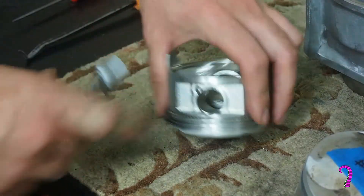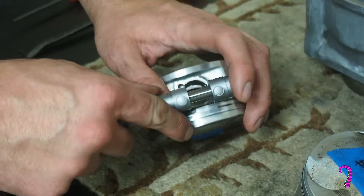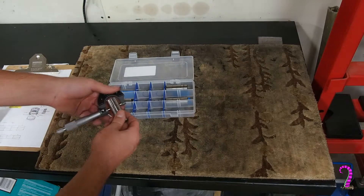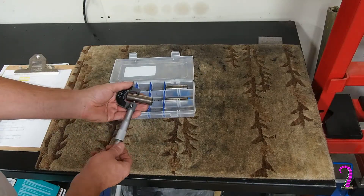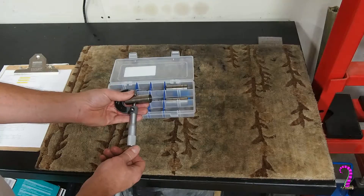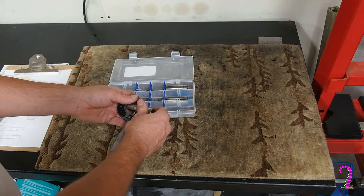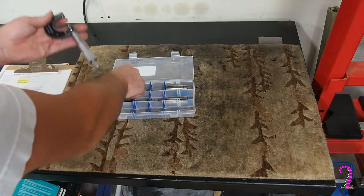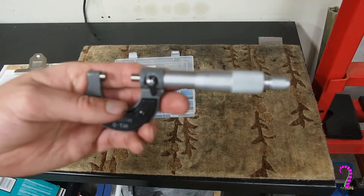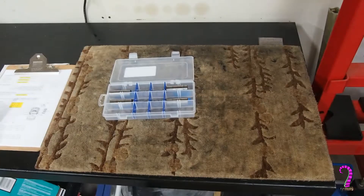Now we can measure the wrist pin bore ID — service limit for this is 79 hundredths of an inch. Third, we measure wrist pin OD — service limit for this is 787 thousandths of an inch. Along with the visual inspection, we want to make sure these aren't unevenly worn or have any deep gouges. Once these measurements are taken, we simply subtract the wrist pin OD from the pin bore ID to determine clearance. For this engine the service limit is two thousandths of an inch, which is a pretty tight clearance.